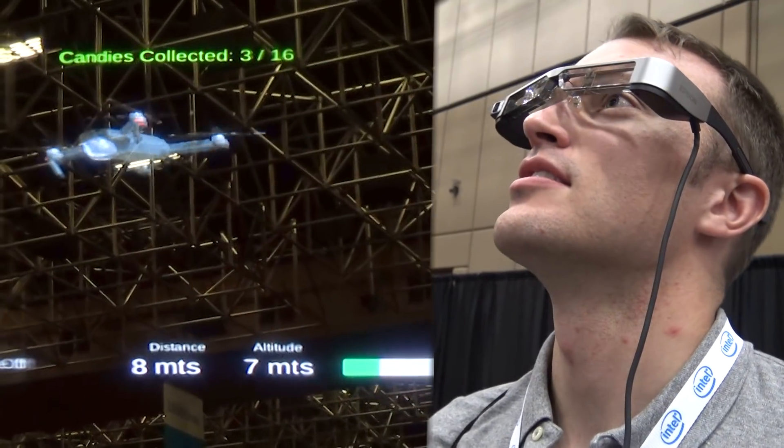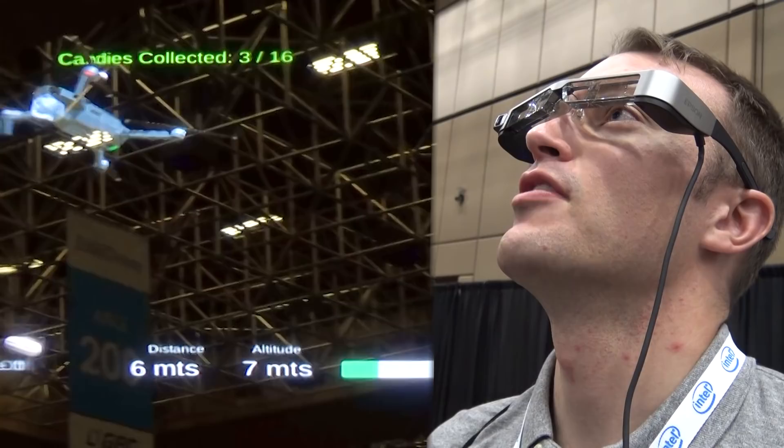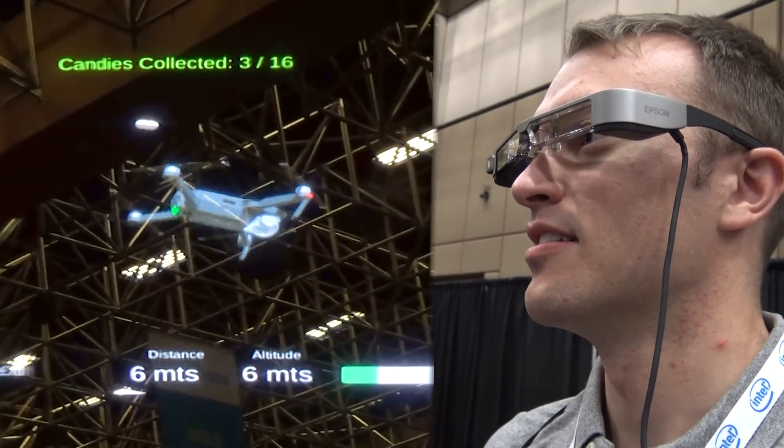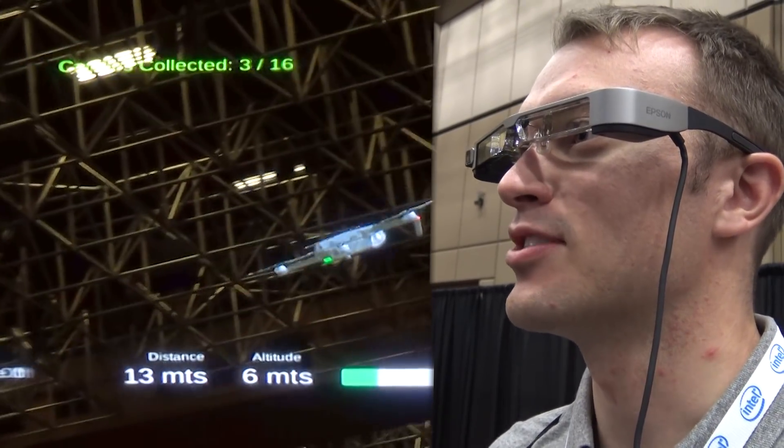It's fun. It has a good feel of depth to it. It kind of looks like a holodeck from Star Trek.